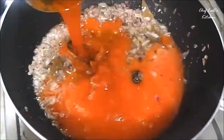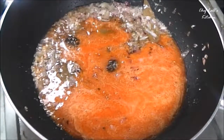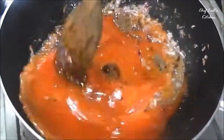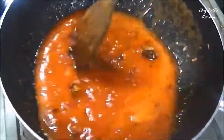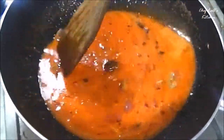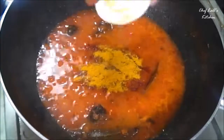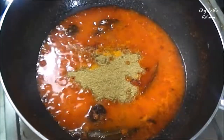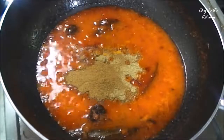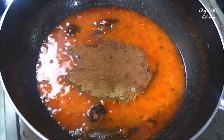Now add the tomato puree. To make the tomato puree, take 2-3 tomatoes in a blender along with a quarter cup of water and a little bit of vinegar, then blend it and you will get something like this. Now add all the spices: the red chili powder, the turmeric powder, the coriander powder, the cumin powder, the garam masala powder, and the black pepper powder.